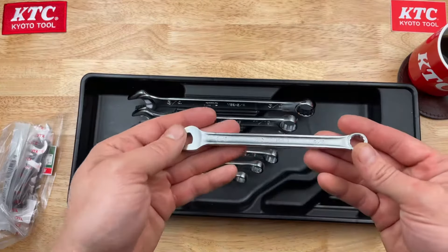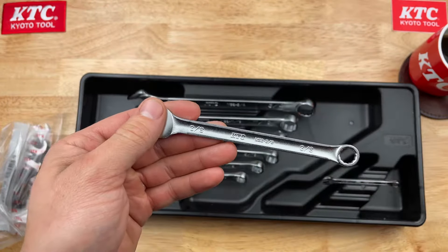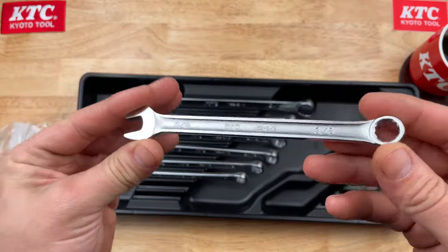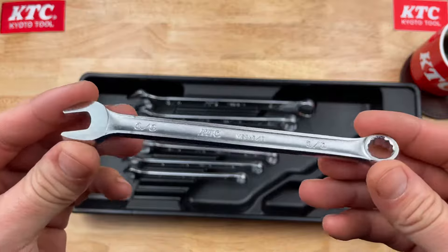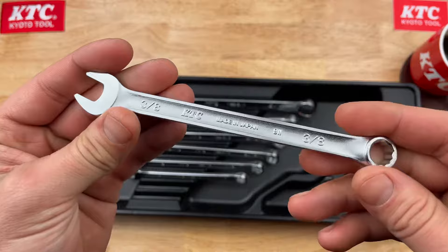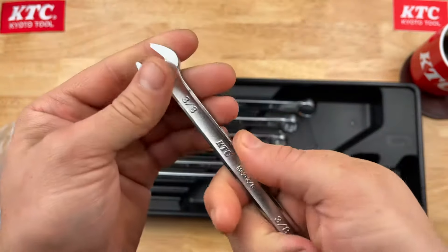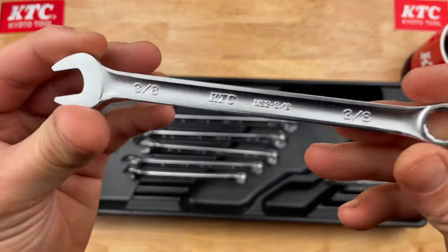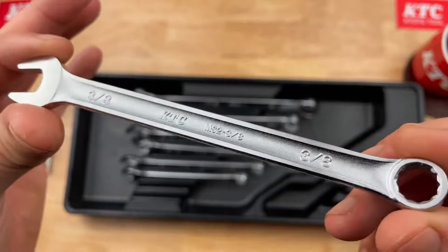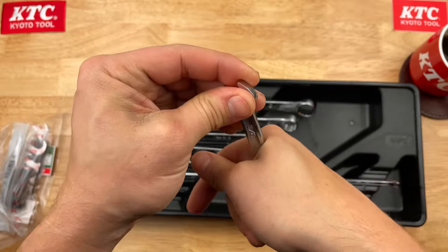This set goes straight from quarter inch to three-eighths, skipping five-sixteenths — I found a solution for that, but here's the three-eighths. I like the design on these: a broad beam with an inset, the writing and embossed logos. That puts a wider portion for your hand to make contact with.